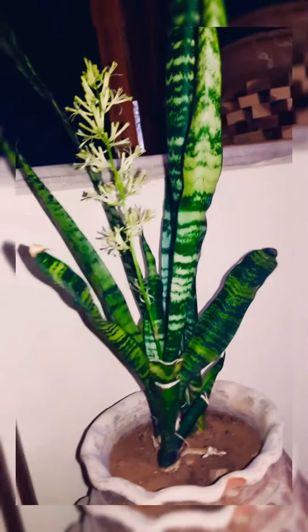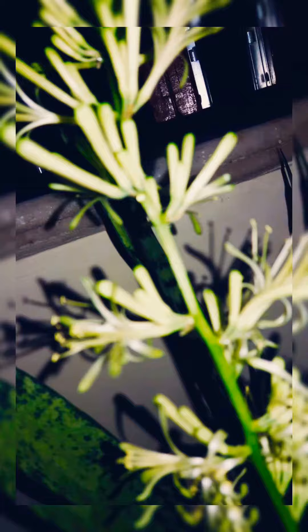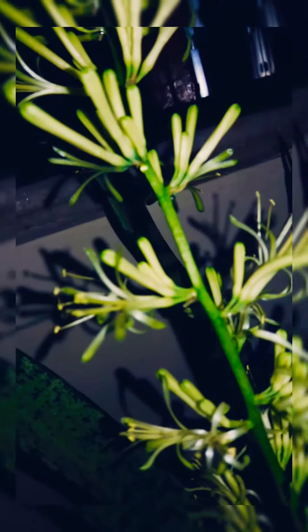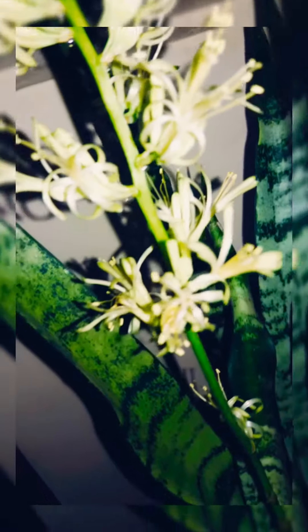Hello friends, this is my snake plant and my snake plant is blooming. Have a look. This is my very old snake plant. I have grown a lot of cuttings, but now I have a new baby plant which has grown a lot. After that, I got to see these flowers.